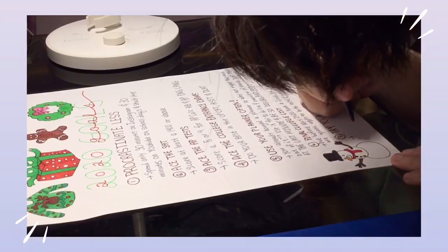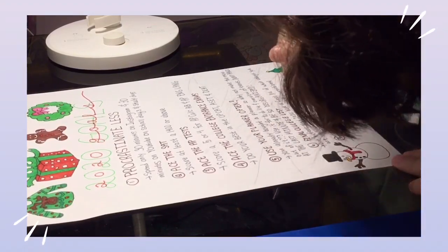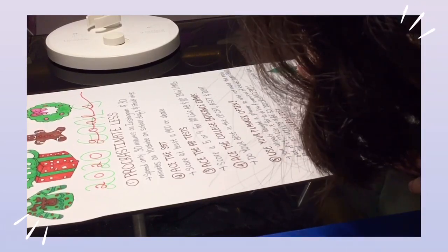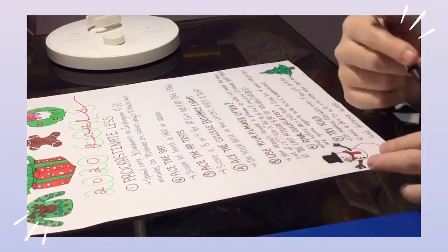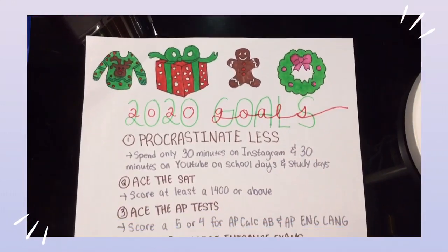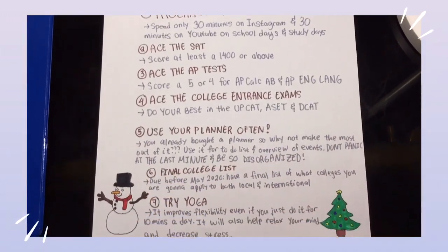My last goal is to try yoga. I am a very inflexible person — to the point I can't even touch my toes without bending my knees. In 2020 I want to try doing yoga for at least 10 minutes a day, not only to improve my flexibility but also to de-stress my mind and relax my body. And this is how my 2020 goals page looks! Thank you guys for watching, and I will see you guys in my next video. Bye!